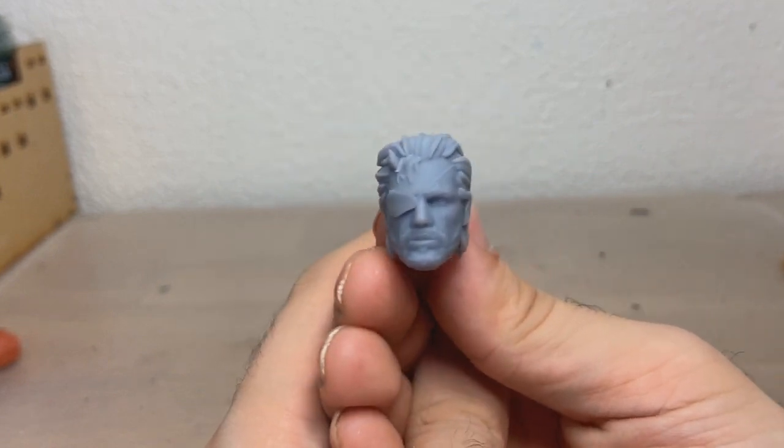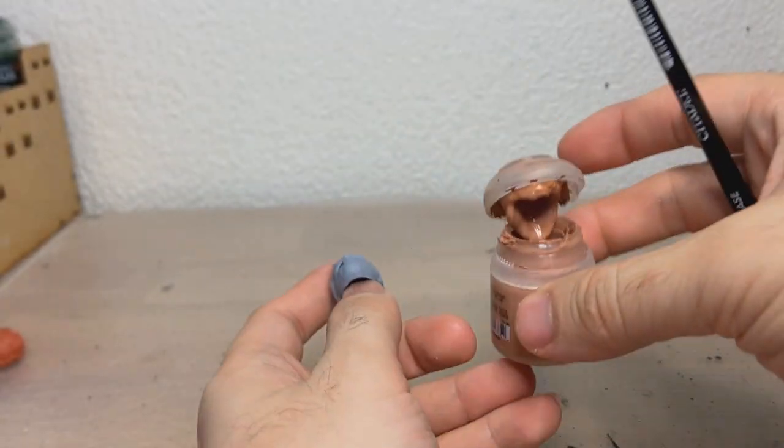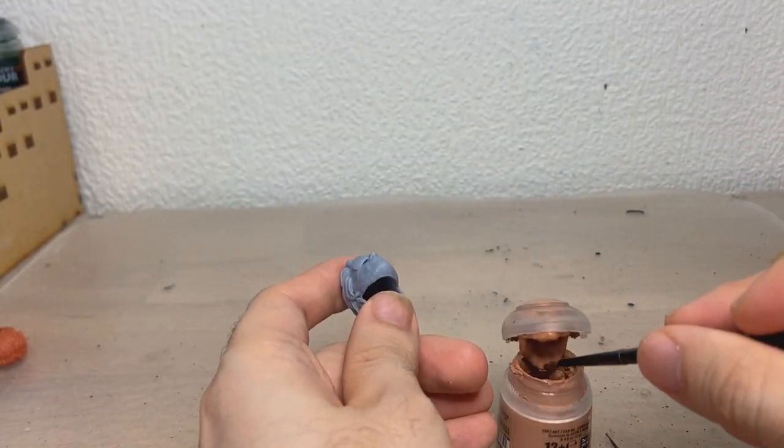Just for fun, here is a Venom Snake head from Metal Gear Solid 5 I'm going to paint up, so let's get on to painting. I have a lot of projects coming up, mainly with Resident Evil stuff, but I'm still waiting to get some parts, so we'll do this for now.